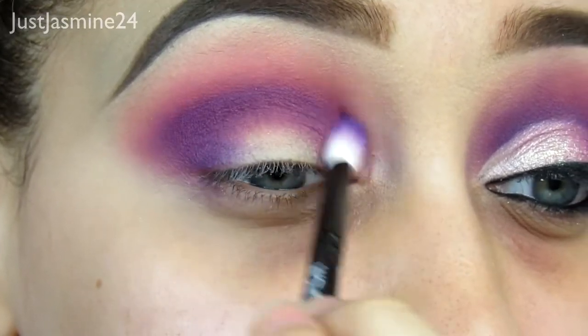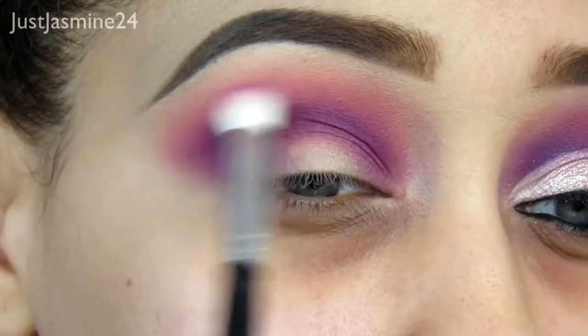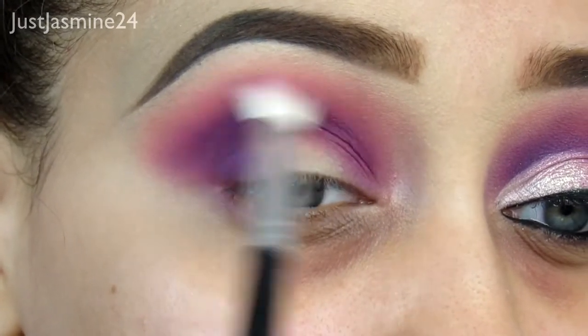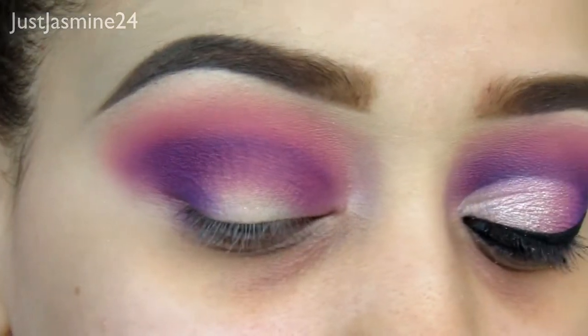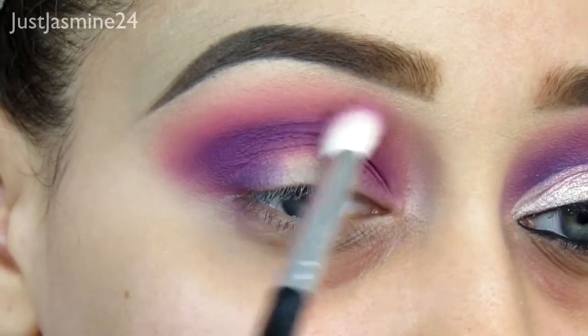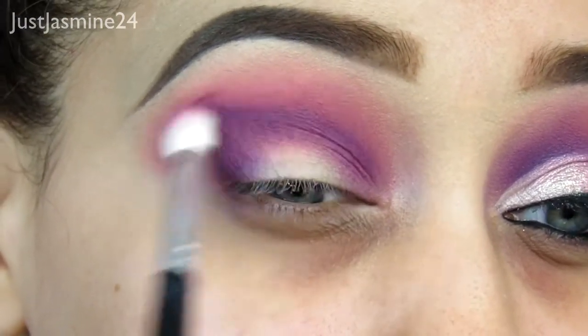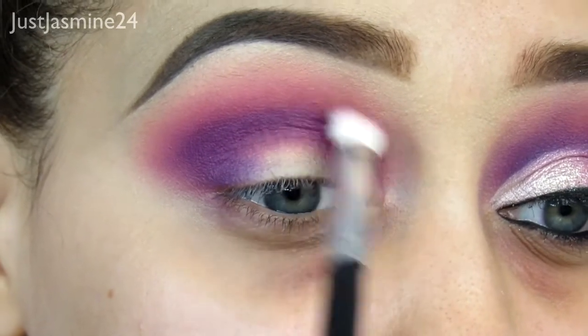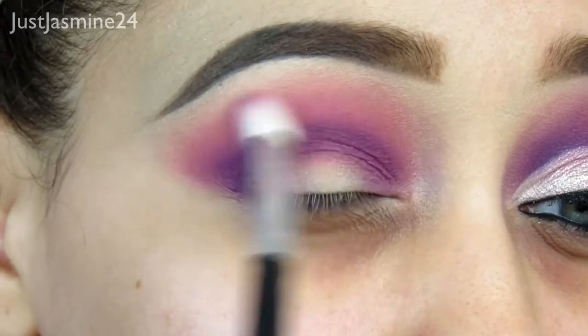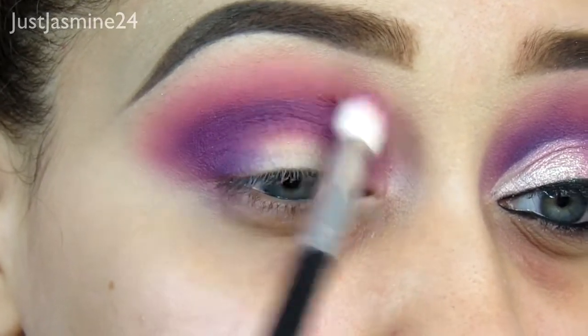The key to this cut crease is to always blend. You have to blend these shadows out — you don't want it to look like two different colors, so you want to have a transition going on. I pick up a little bit and tweak the eye look, and I switch up brushes because I want to really make this look flawless and really blend it.